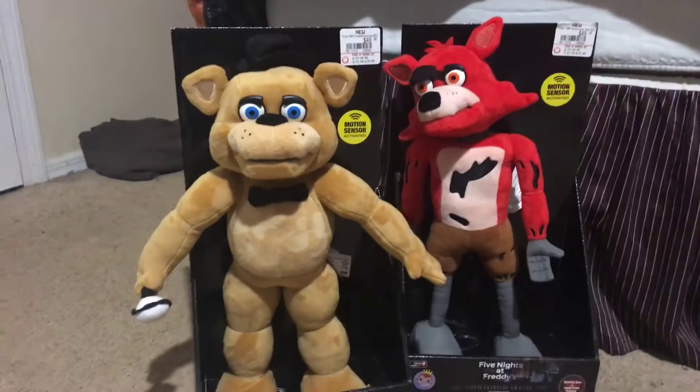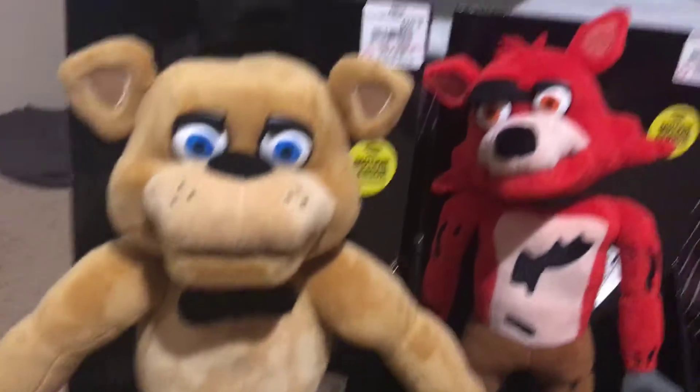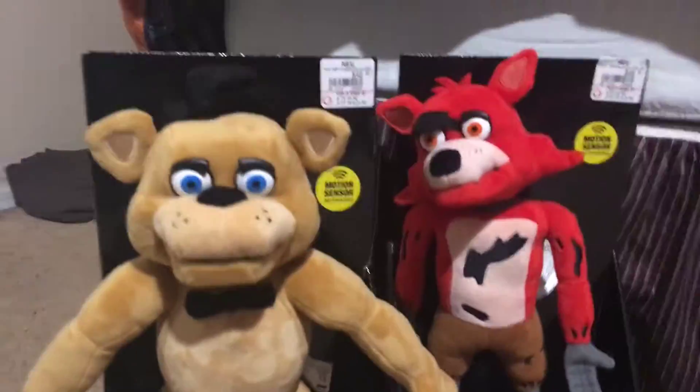Hi guys, it's me, Ryoshi Bros on Zero — don't forget the numbers. I got these guys yesterday. I already untied them so it's gonna be quicker. They are very cool. One thing to point out: they're only at GameStop. They're from Funko, and they're $50.